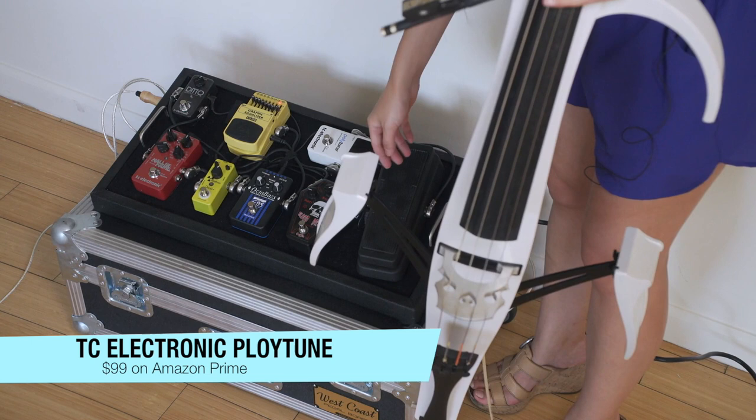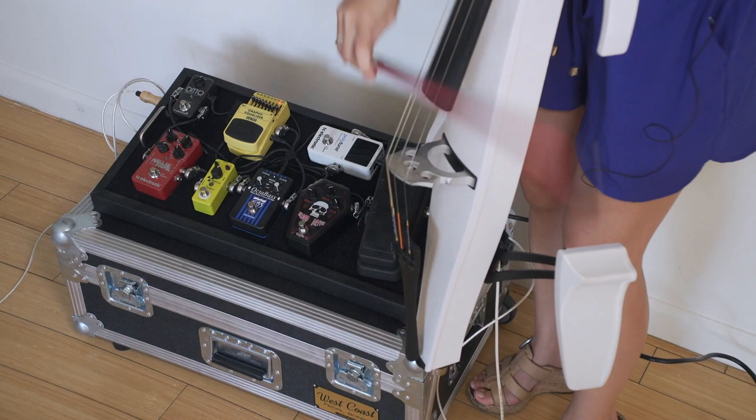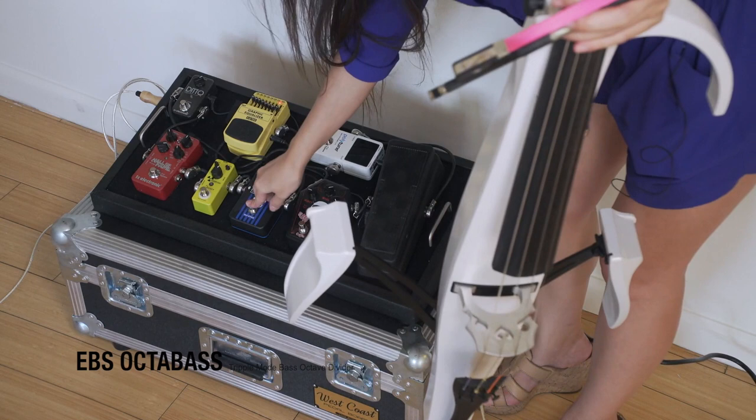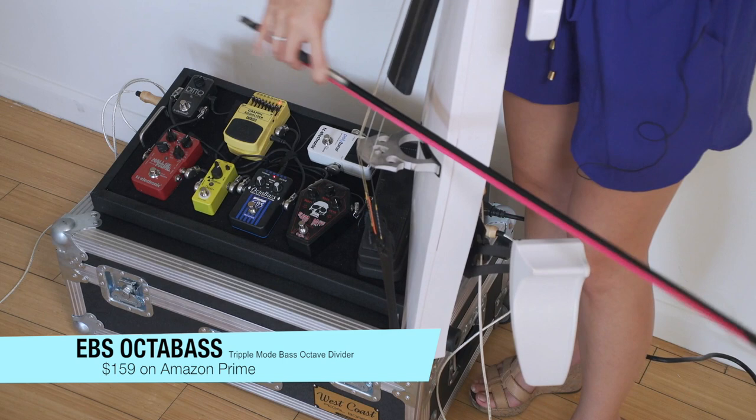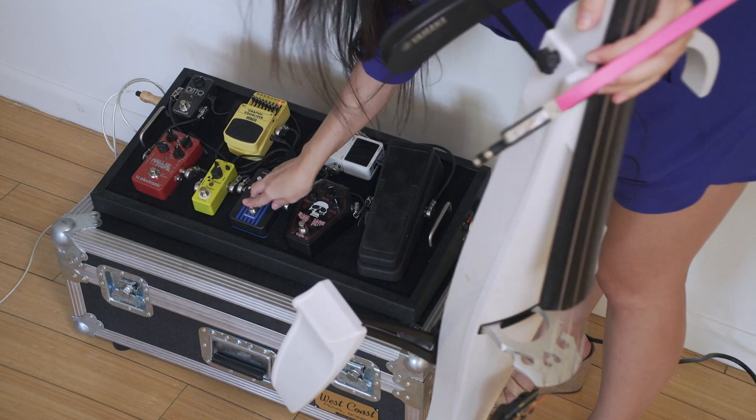I have my tuner, which we all know how that works. This is what my distortion pedal sounds like. And then without it. And then the octave bass — I have it set currently on a full octave lower. It's kind of cool, a nice little effect there.